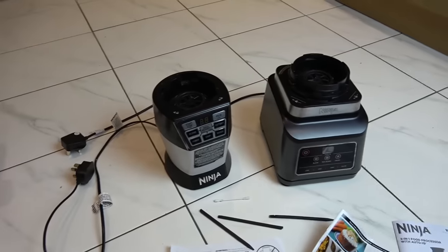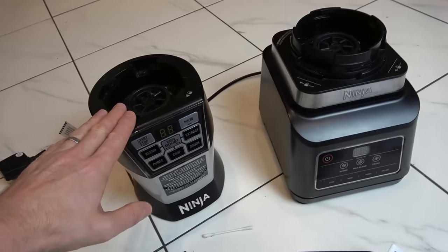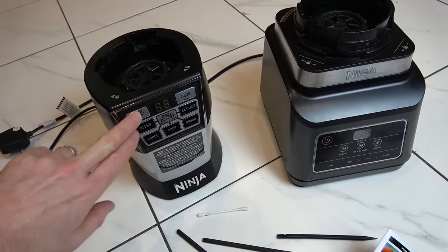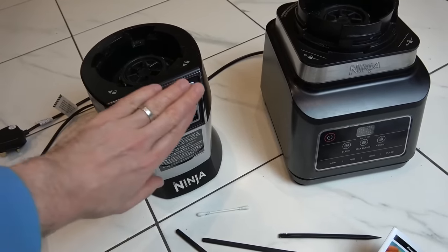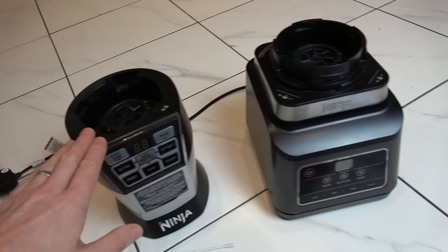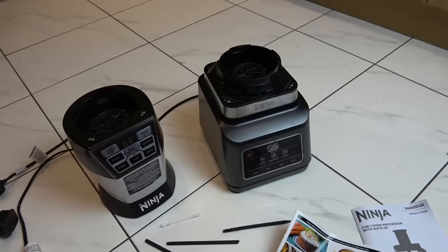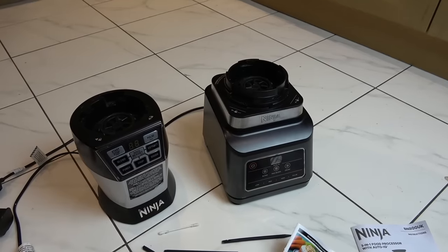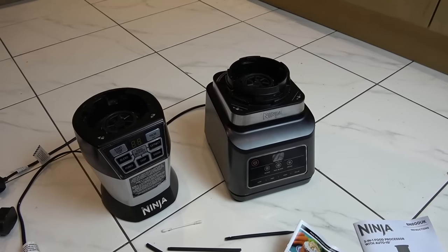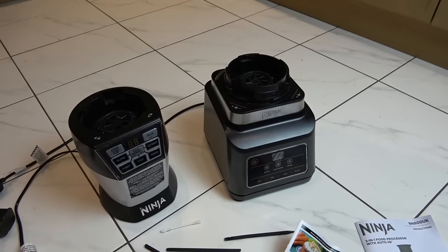Luckily they're both faulty, so I'm going to plug them into this little safety switch and just show you what they're doing. Basically, this one is not spinning, this one doesn't have the lights lit up - only some of the lights are lit up, so this seems to have a problem with the front display. But it does turn. This one doesn't turn at all, but the front display seems to be okay. I think it should be quite interesting because they both look like nearly new products.